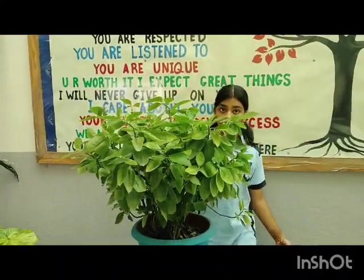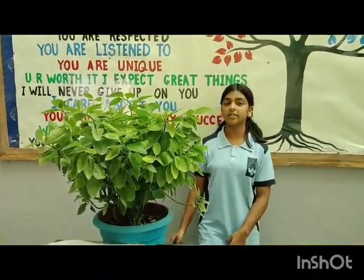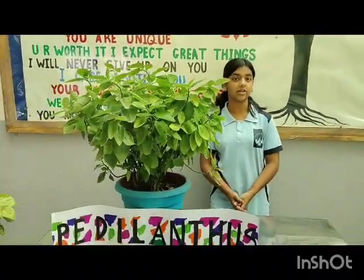Overall, they are visually striking plants with unique characteristics that make them stand out in any plant collection. Thank you.